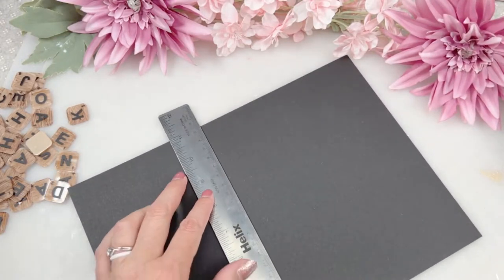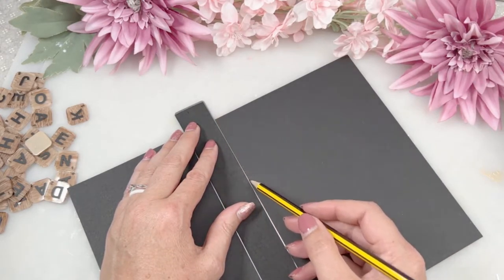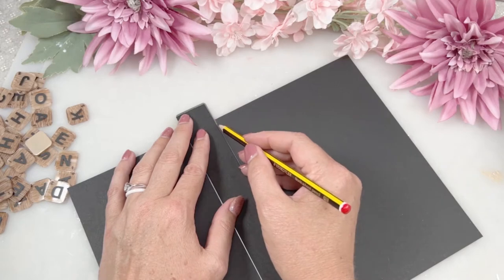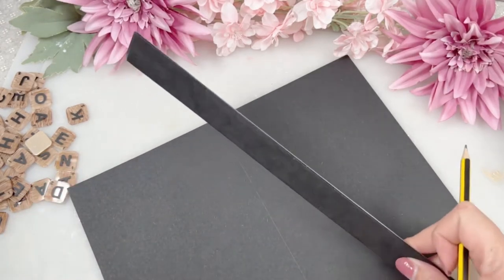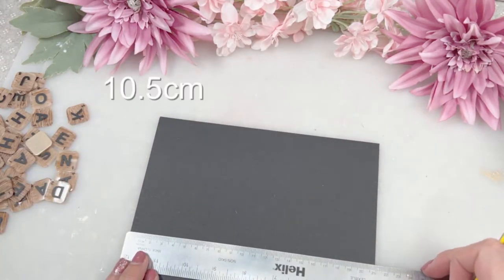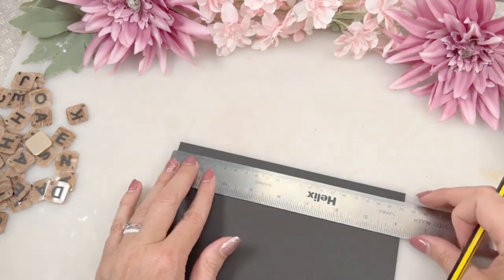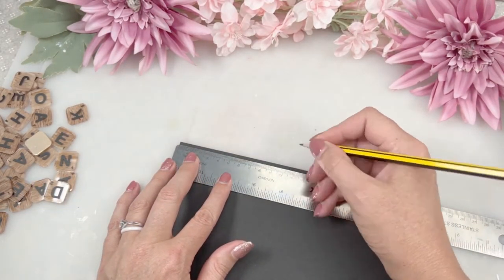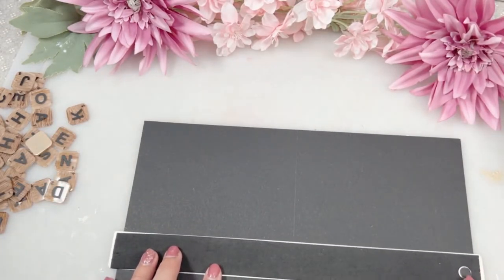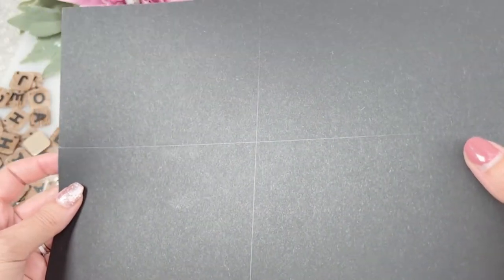Just do a faint line — you will erase it later, so don't go too hard especially on lighter card. Once you've got that line drawn, do the same from the other side: your middle point is going to be 10.5 centimeters. Mark at the top, 10.5 centimeters at the other end, and draw that line. Once you've drawn both lines, you now have two straight lines as guides and a center point which is where you will start with your tiles.